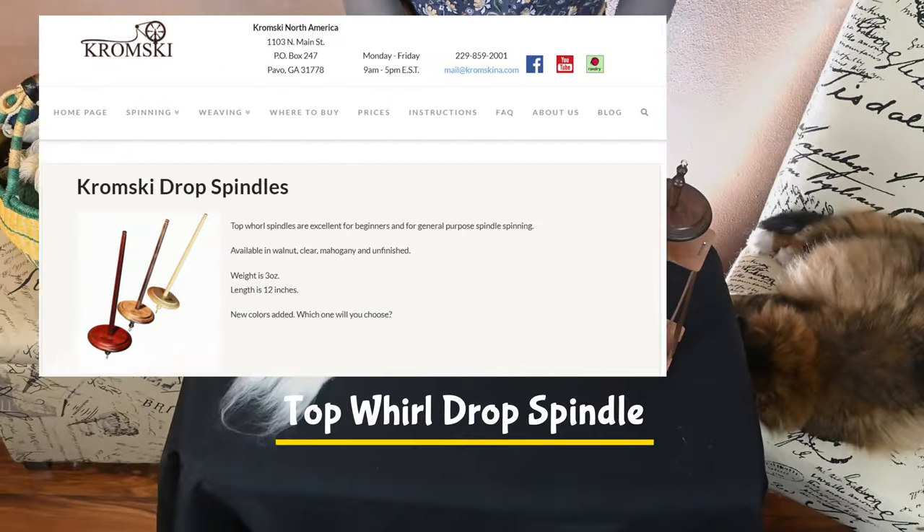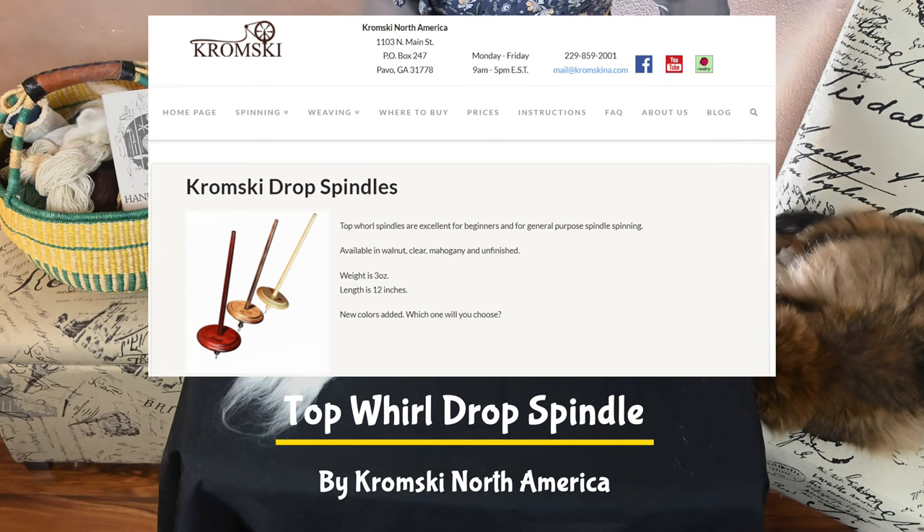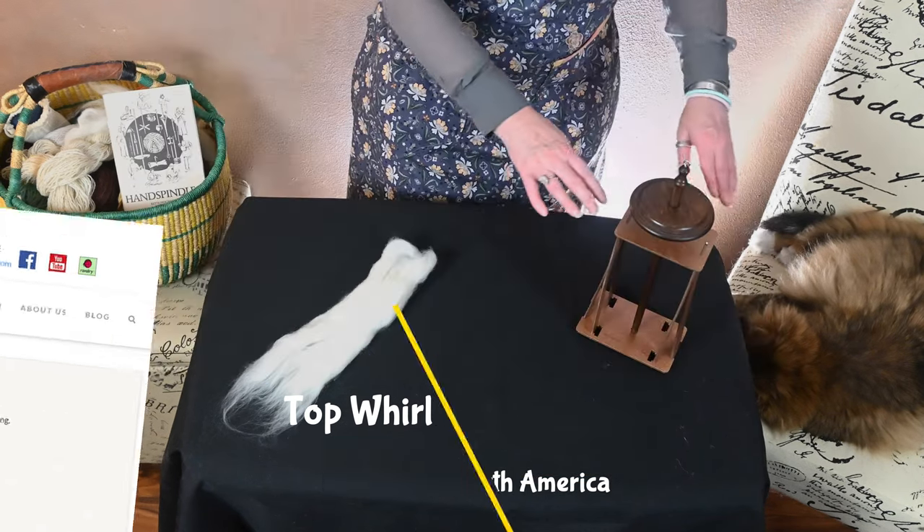Hi, everyone. Welcome to a Sip and Spin Spindle Spotlight. Today's tool is a Kromsky Drop Spindle. I want to talk a little bit about the stand before I get started.